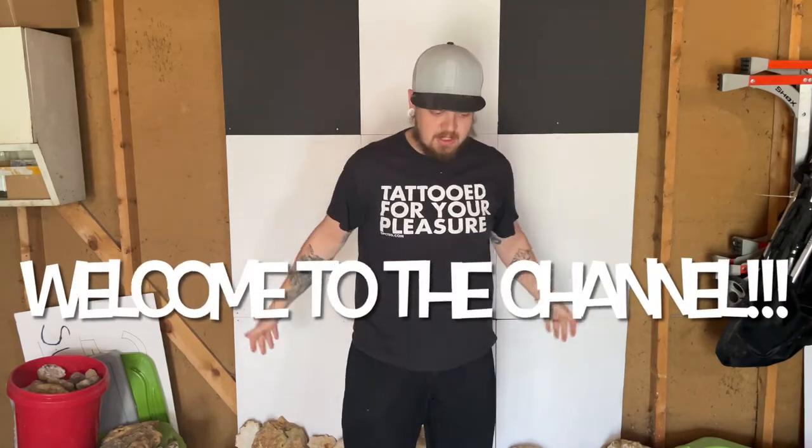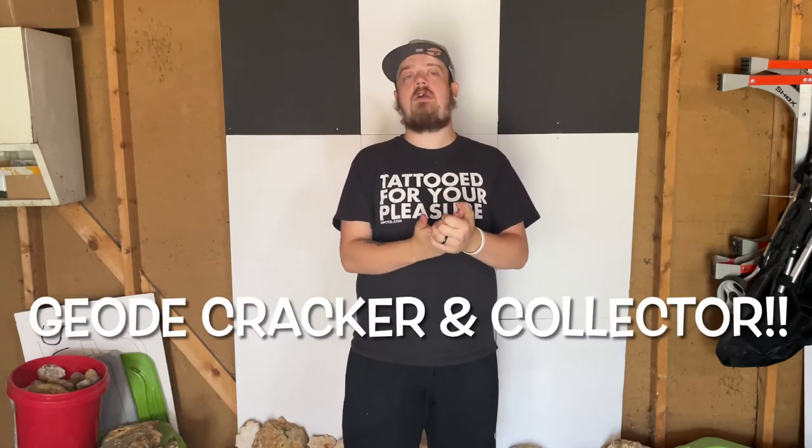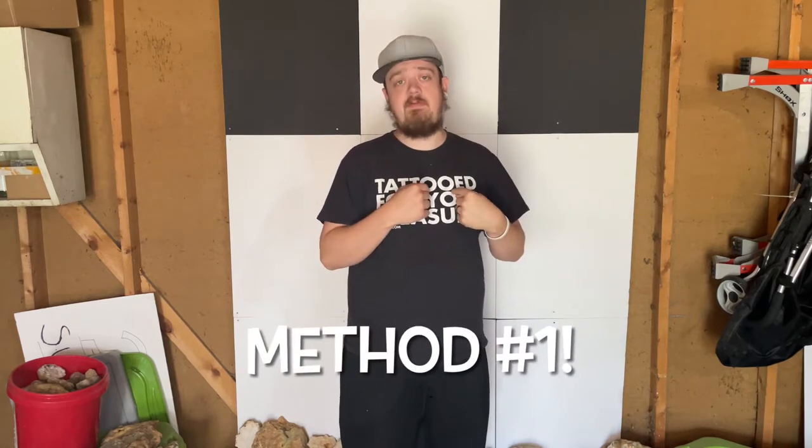What is going on everybody, welcome to the channel. My name is Tyler, also known as the Geode Cracker and Collector. If you've seen my stuff before, you know I have a lot of geodes. Speaking of geodes, today's video I'm going to be showing you method number one — my favorite method of opening up geodes.